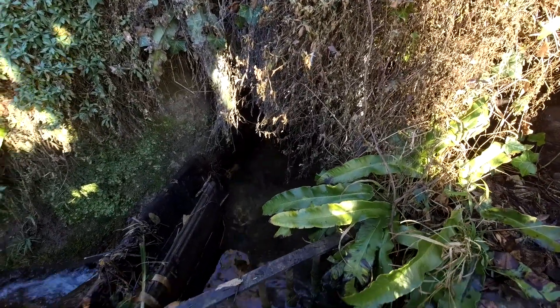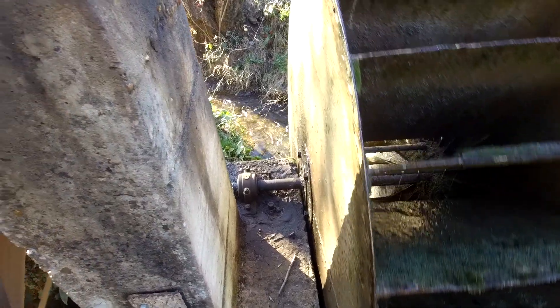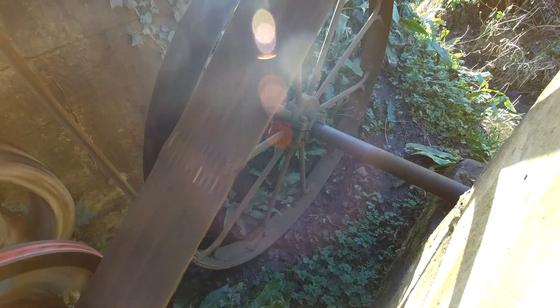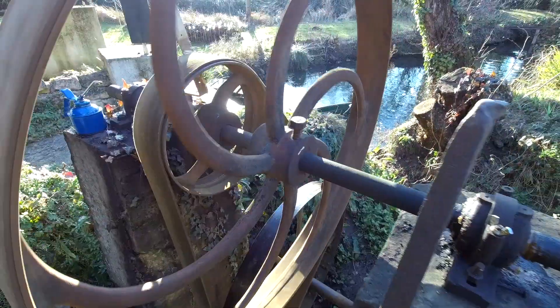So the water comes under there, goes into the water wheel, there's a shaft, and it goes up to this little pulley and then to this wonderful big pulley.